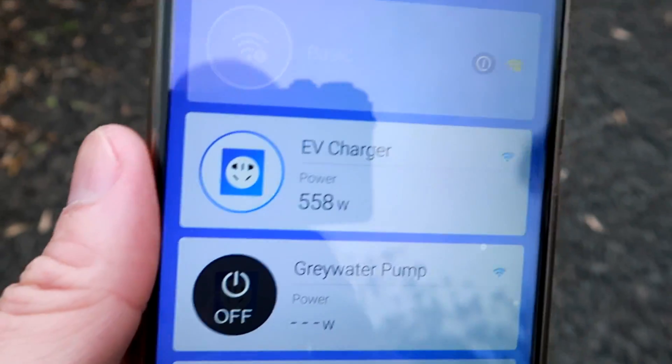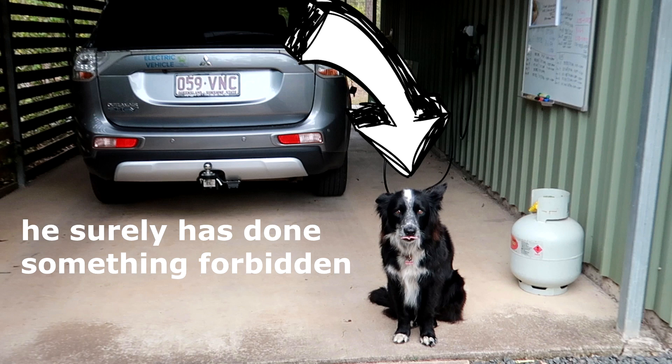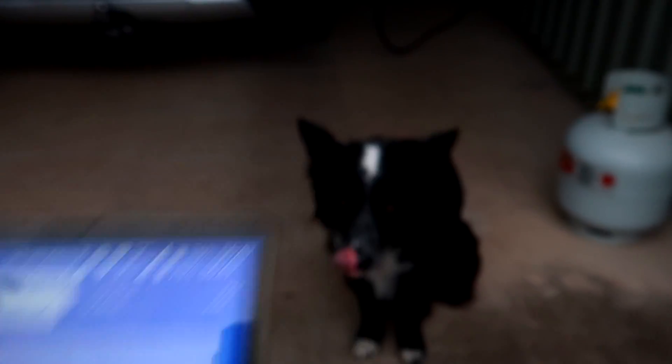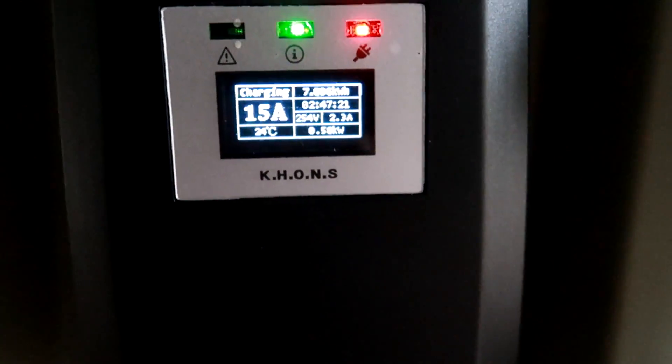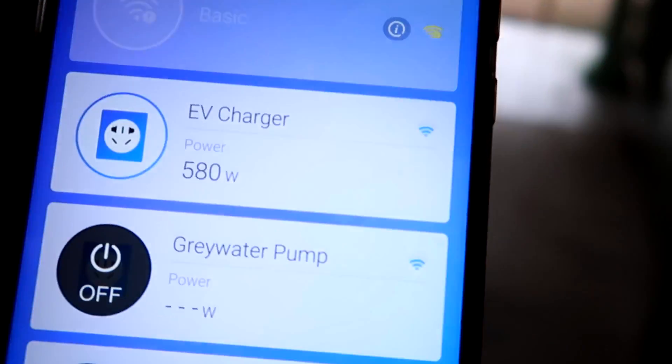15 amps, full power. On the 15 amp setting tonight, the charge will take less than three hours I think, so I will start at 4 o'clock — charge should be finished at 7. We are just checking on the dog this morning. 15 amp setting: 7 kilowatt-hours in two hours 45 minutes, and we are charging with 500-600 watts at the moment.